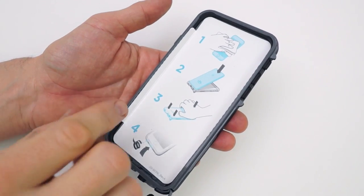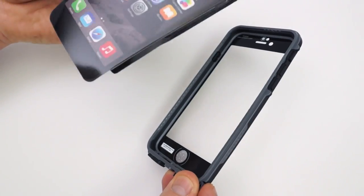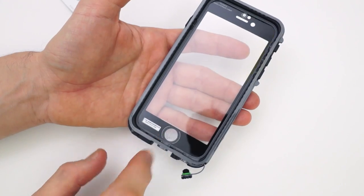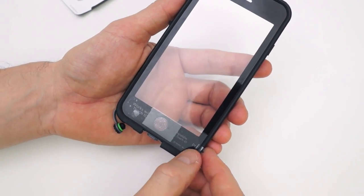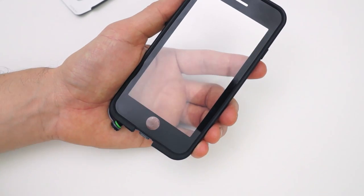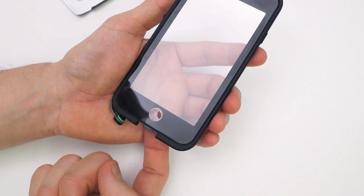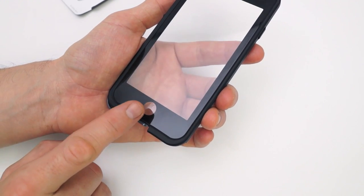The first thing we have to do is remove this paper from the front part, which exposes the clear plastic that will sit on the screen of your phone. On the bottom of this part we also have our fingerprint sensor, which is covered by tape. Once we remove that tape it exposes this soft part — and as you can see if I press on it with my finger it is a much softer material than the rest of the screen, so you have to be careful not to accidentally press too hard and break right through it.